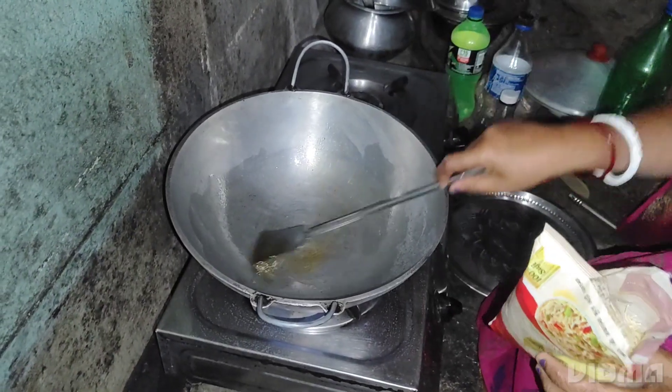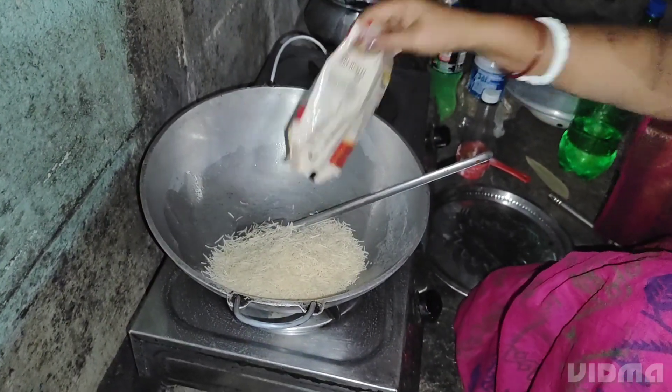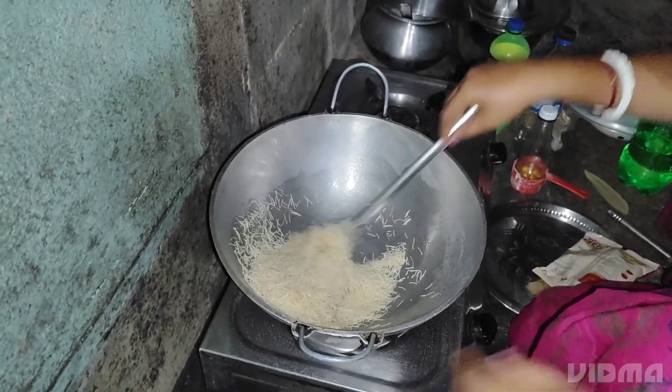We're just going to cook it in a bowl. We'll cook it in the bowl. Now, we'll go to the dish of the virus.